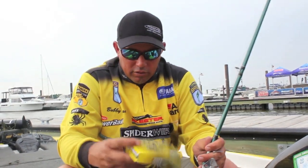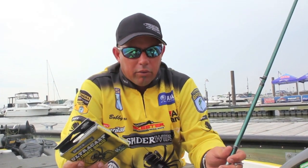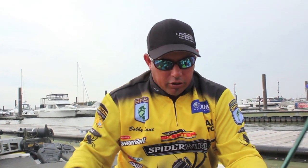The only line I throw is 65 pound Spider Wire Ultra Cast, or 50 pound Spider Wire Ultra Cast for more open water. I like the 65 in the grass — those big fish get it, they pull you down, and you can pull them out. If you're skipping trees or throwing it around laydowns, 50 pound throws a little bit easier and you're a little bit quicker on the hook set.